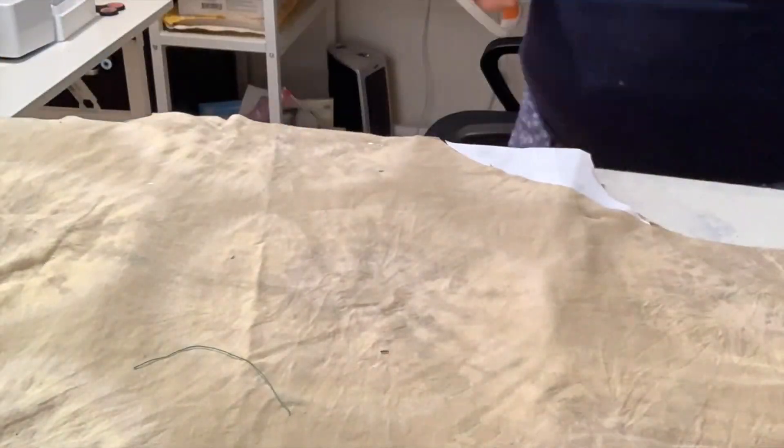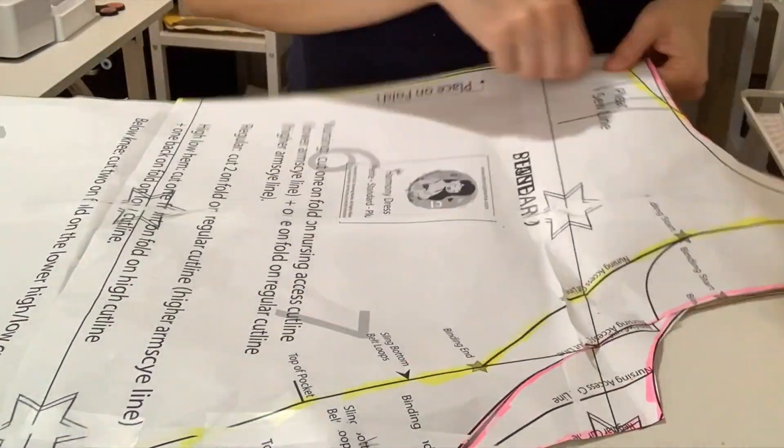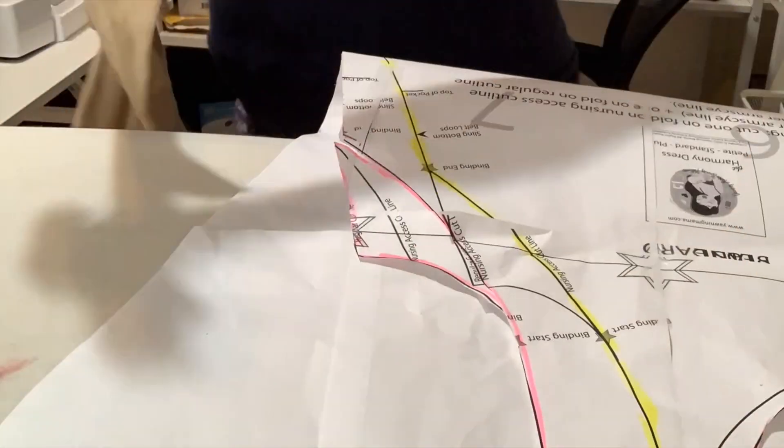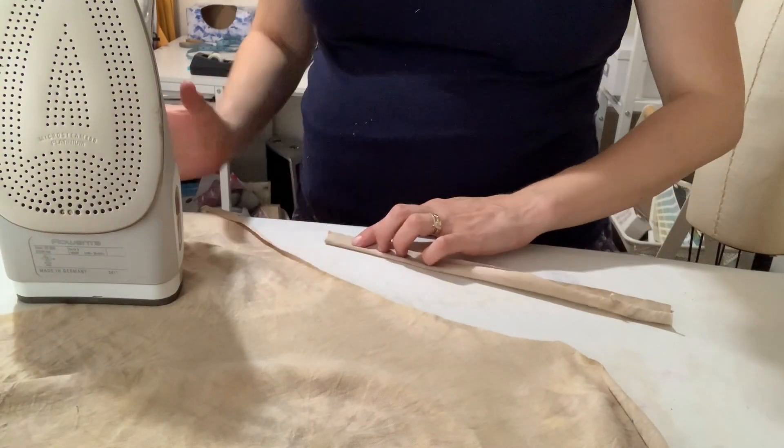I thought I had so much fabric but I didn't. That's fine — I don't really want my dress to be super big and flowy anyway. I feel like right now when I wear stuff like that it just makes me look even bigger than I am and I'm trying to pick flattering things. So this is going to be a more flattering cut for me. One of the things I love so much about sewing my own clothes is that I can tweak things according to my style and my body, and the more I sew, the better I get at doing this.